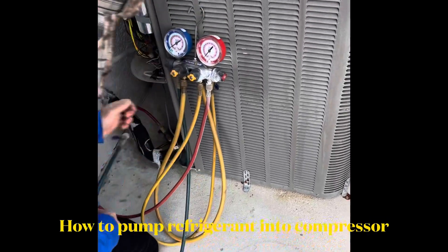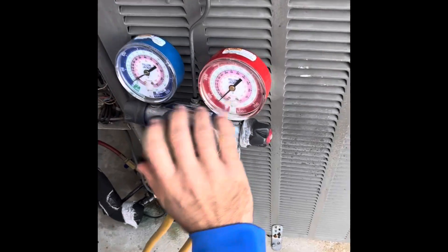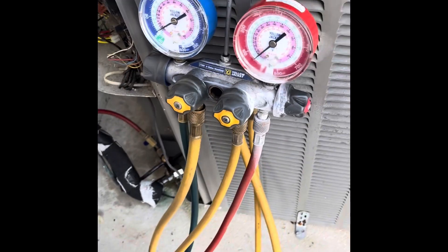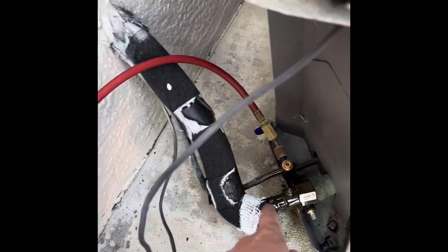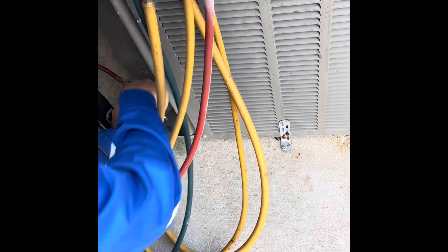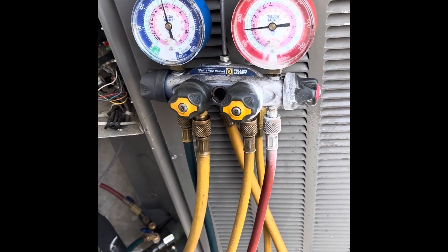I'm going to show you how to pump the refrigerant back into the compressor. We currently have the gauges here, and we have the high side line — the red hose — going to the liquid line, which is the small 3/8 copper line set. We got that hose on, and now we're going to put the low side suction side hose on, which is the blue hose. There's the low side gauge — we have about 150 psi inside the system currently.